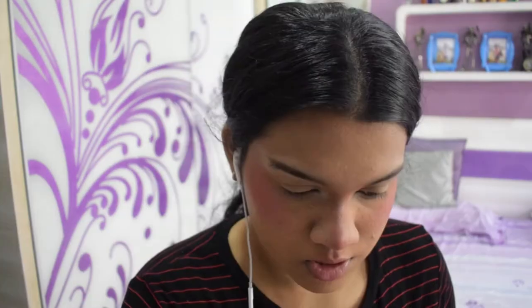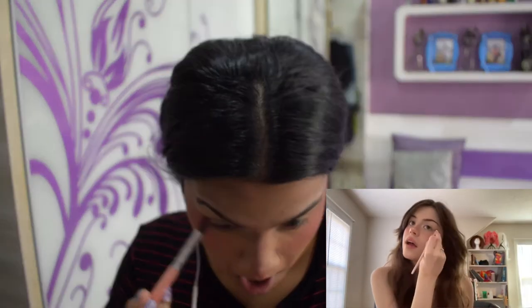I usually go in and add more makeup on top of what I already put down because I don't think it's opaque enough. She adds more blush, and she uses the contour shades in the palette and puts them under the eye.